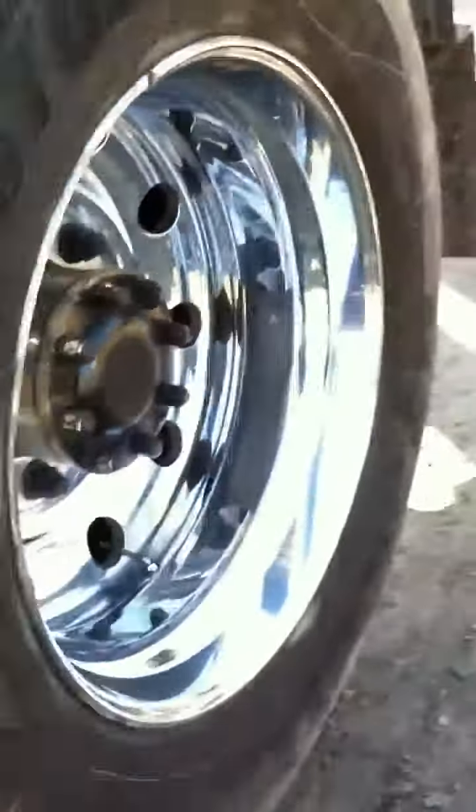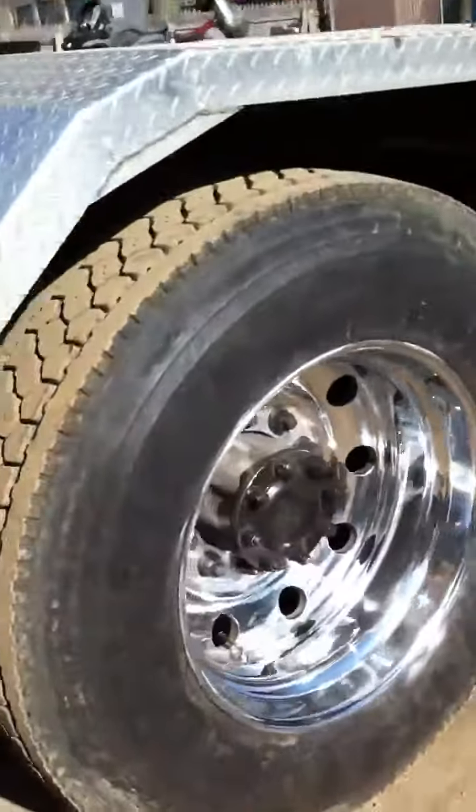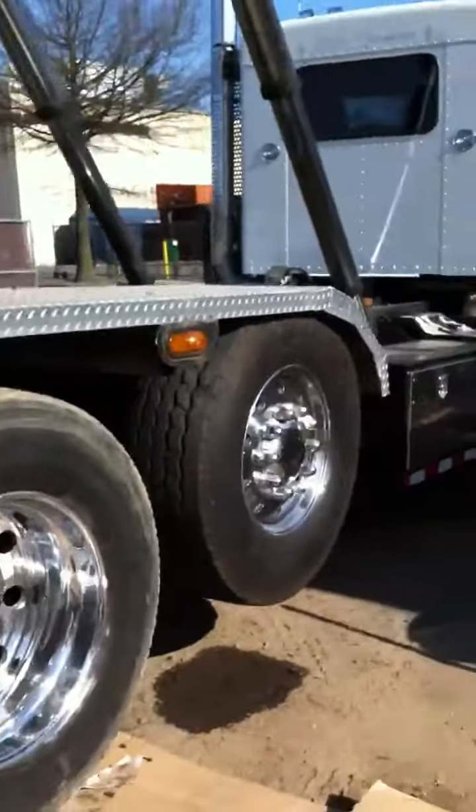They come out really nice — that one's finished. This is the first time I've polished since July. I had a truck show I went to back then. That's how they look.